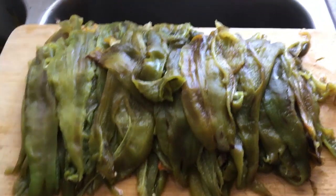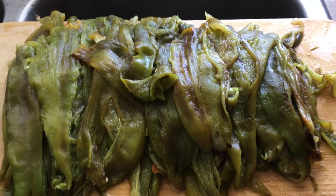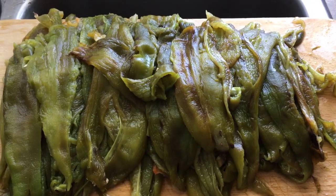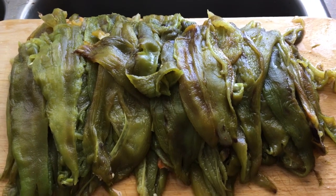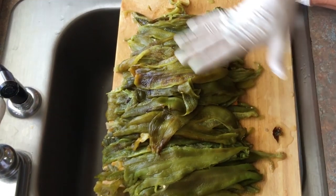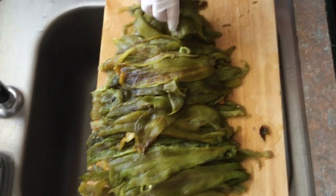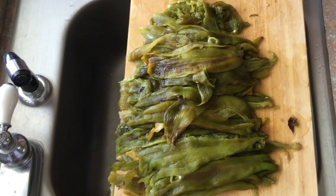Now we're going to show you how to freeze them. It's important that you freeze them in size bags that you think you'll use them in. We're going to put them in little sandwich bags, and then we'll put all the little sandwich bags in the big freezer bag for double protection, because we will use these for the incoming year. We're going to be real careful to put them in serving sizes that we think we'll use.